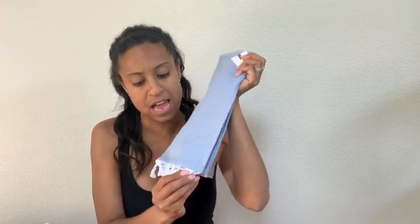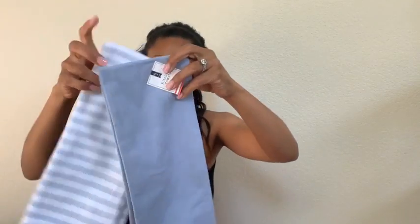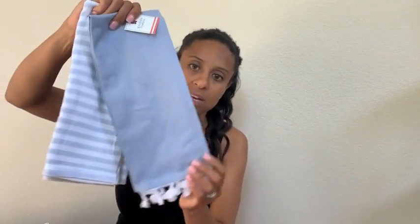And then I also picked up this dish towel set. It's in that light blue color and it came with a stripe. And then this one kind of looks like washed denim and it has white tassels on the bottom. I thought that would be super cute to add a little pop to my kitchen.